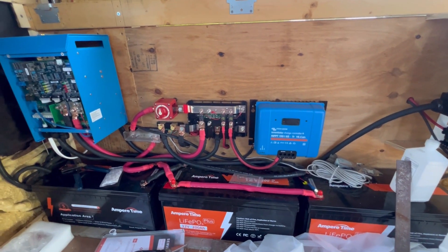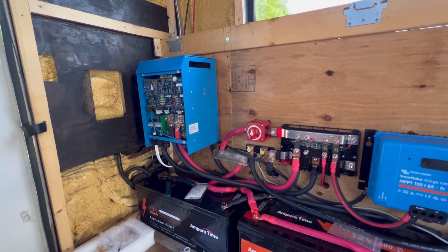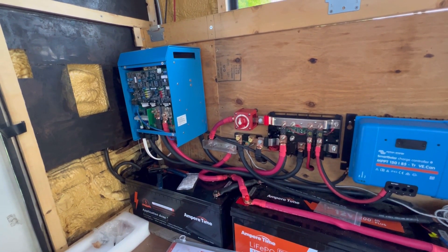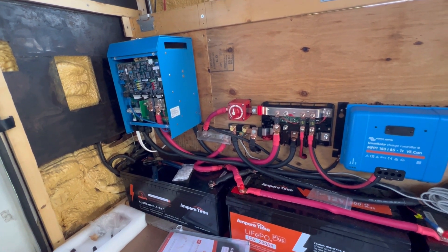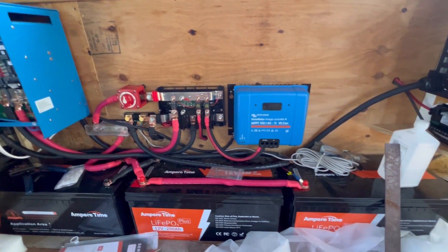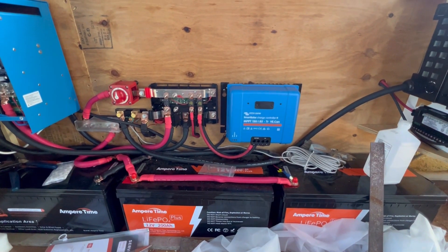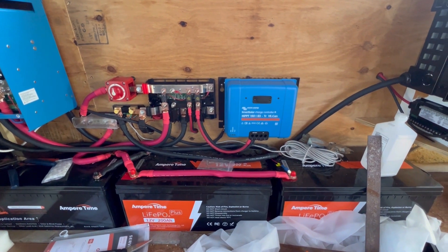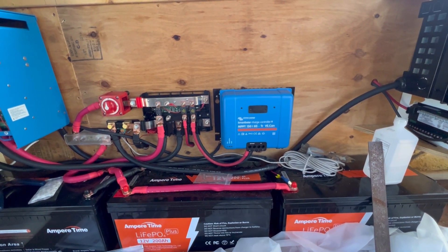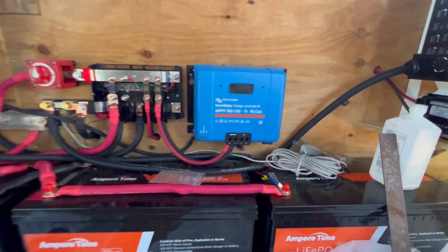This is where I'm at on my electrical system. I was waiting for the programming dongle to come in to program this MultiPlus for use with these batteries. It's actually not very hard at all to program it once you have that little device that hooks it up to your computer. So I went ahead and did that yesterday. And then I went ahead and installed this MPPT charge controller. This takes the energy from the solar panels and converts it for use in the batteries. I have yet to hook up the actual solar panels to this because I needed to get some extenders for the wires that come out of the solar panels because they won't reach where I want them to reach. But I did install this.